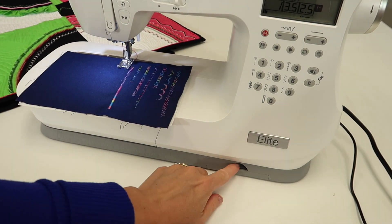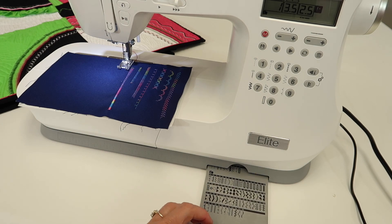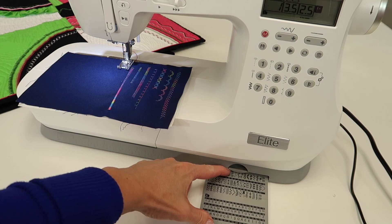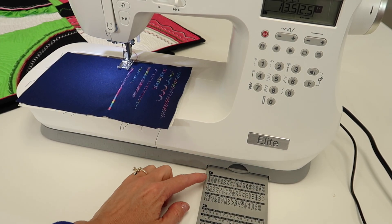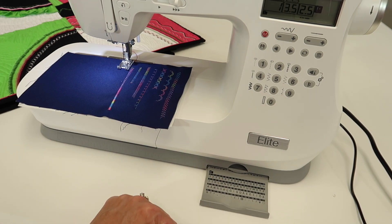First off, let's go down here where we can pull out and be reminded of all the great stitches we have. Don't forget there are actually two levels, so as we push one in and pull the second one out, we've got all the rest of the decorative stitches and the alphabet.